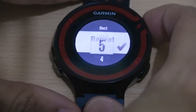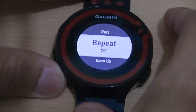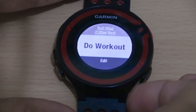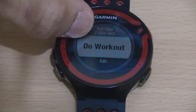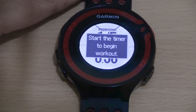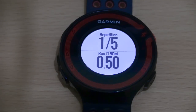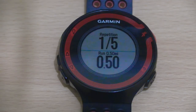For repetitions, we'll leave that as five — that's fine. For the warm-up, just for demonstration purposes I'll set it to off, and there'll be no cool-down either. Then we go back. As you can see at the top, it's got half a mile high intensity run followed by a two mile recovery rest period. Just click on do workout, then start the timer to begin workout. Once you're ready, click the start button and it will start running. That's pretty much how you set it up for interval training based on distance.